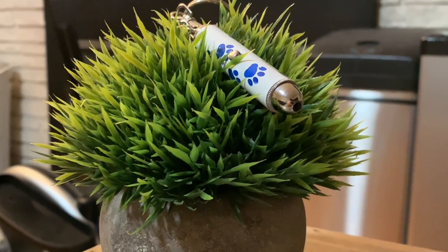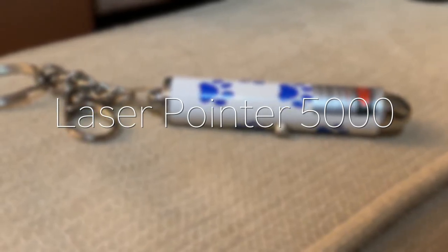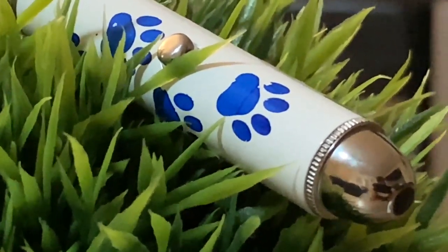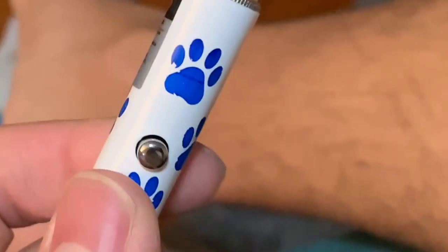20 sec tech back again with another review. Today I'll be reviewing the laser pointer 5000. As you can see, the quality is nice, there's a very nice print. There is one button on here so it's super simple, no need for instructions.